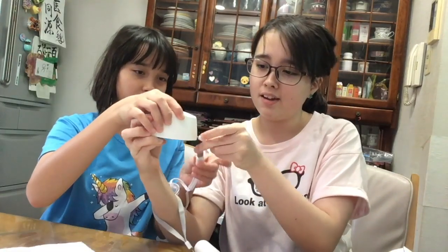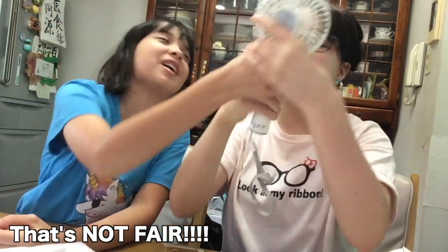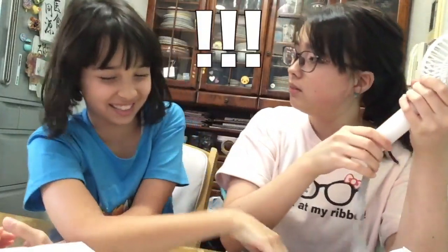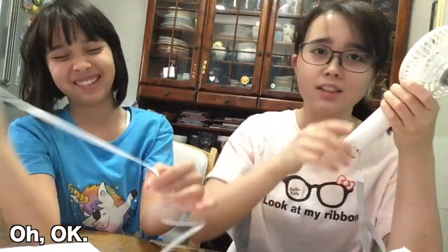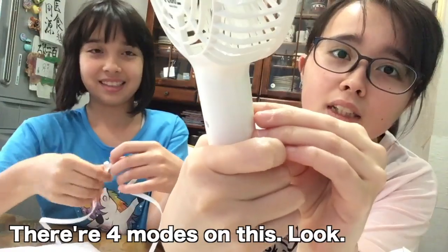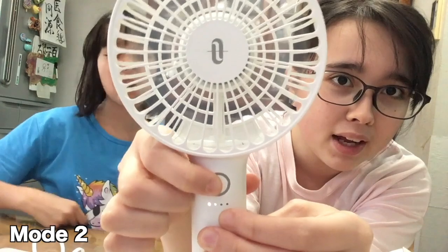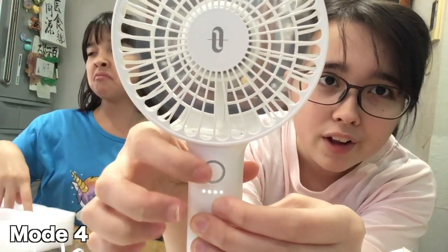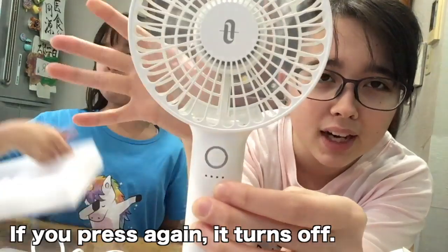I'm going to show you what I'm going to do. There are four modes. This is one, then two, three, four — then it will stop.